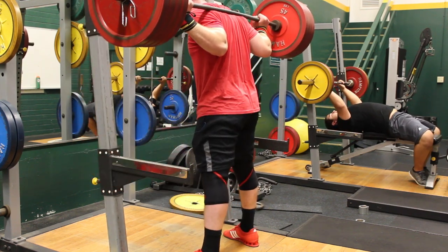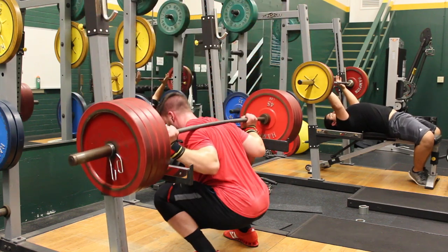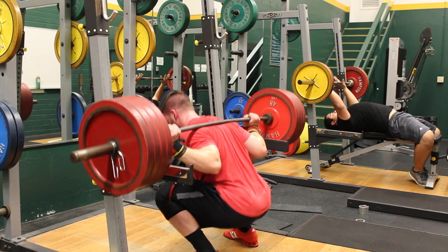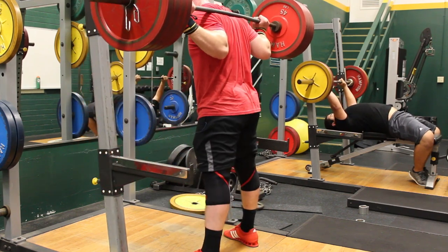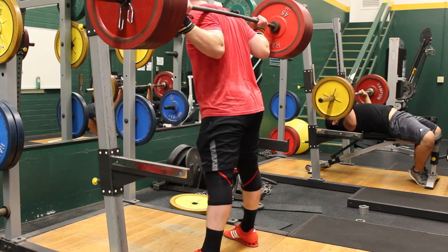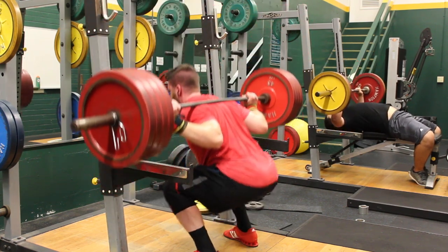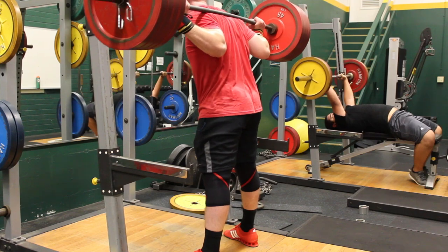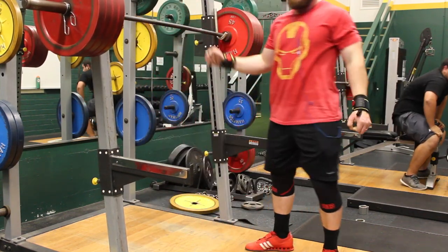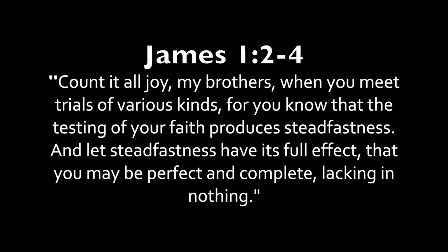I'm also going to have to work on some mobility, as this is moving into a different range of motion I'm not used to. As you can see, I have more butt wink in this particular squat form than usual, so I'll have to continue working on that. Even though I was very sore after this day, I felt like it was definitely a good workout and I'm happy I got through it.